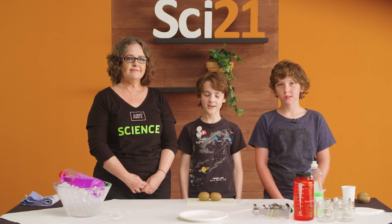Hi, my name is Finn. I am 10 years old. Hi, my name is Gus. I am also 10 years old. Hi, I'm Colleen and I teach Molecular Genetics at AUT.